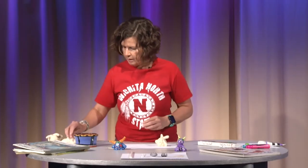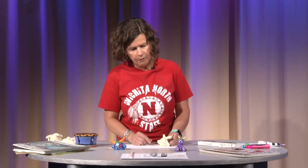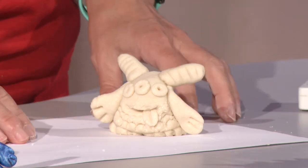The next thing you would do is bake him in the oven. Get your parents' permission — don't just go use the oven on your own. It's at 250 degrees for about two hours when you have something that is this bulky. If you had a flat cookie cutter type of ornament, you would probably only need to bake that for about 20 minutes. Then you're ready to paint.